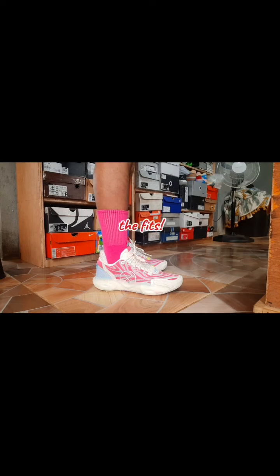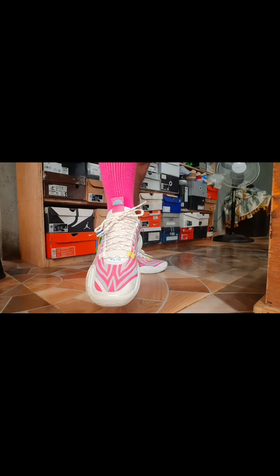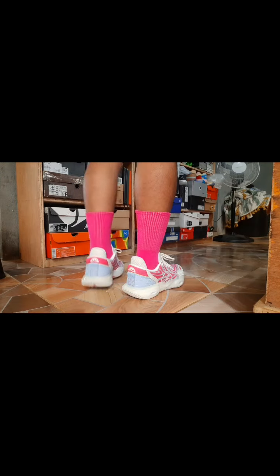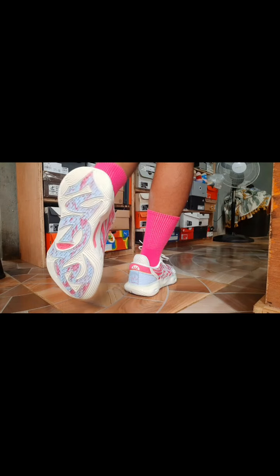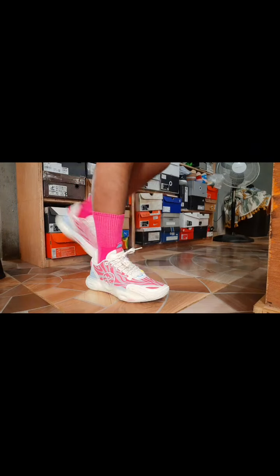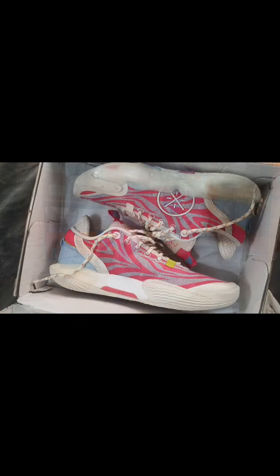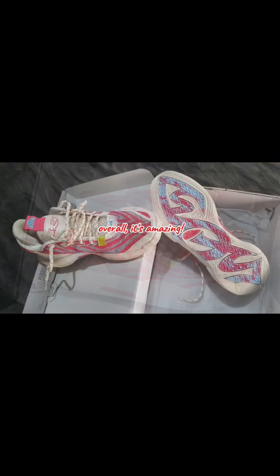The fit. Man, the squeak test. Overall, it's amazing.